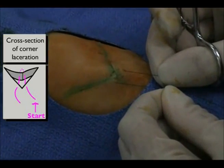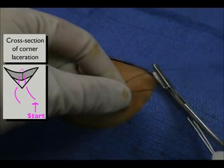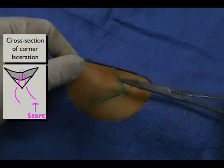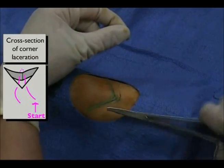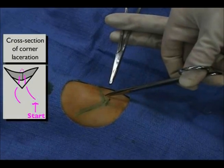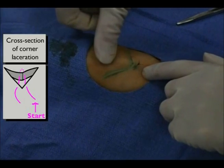Pull the two ends of the suture taut to check if the corner suture adequately approximates the wound edges. If so, tie a knot as described in the simple interrupted suture section. Finally, cut the suture.